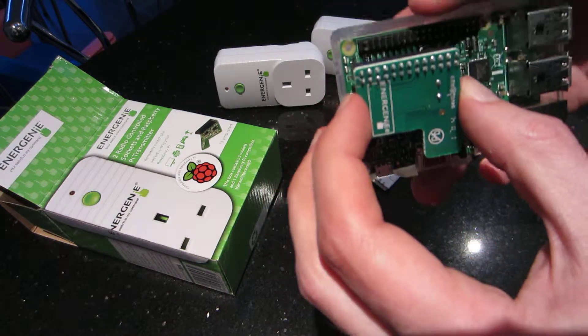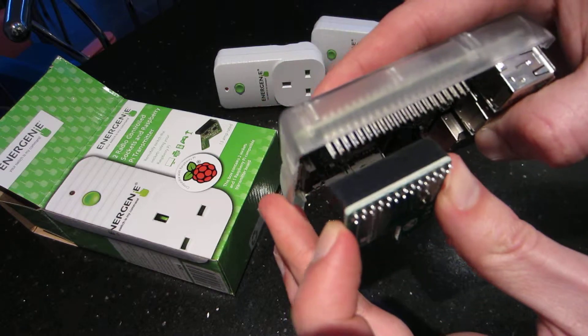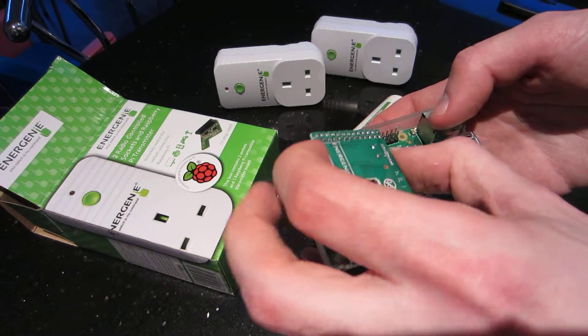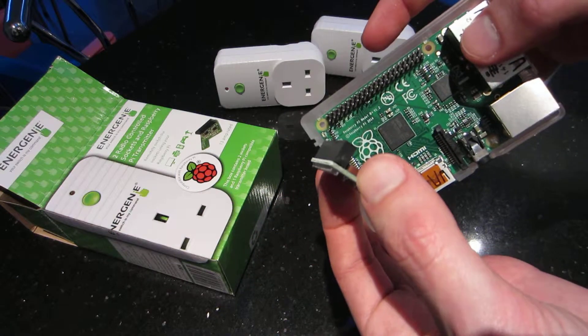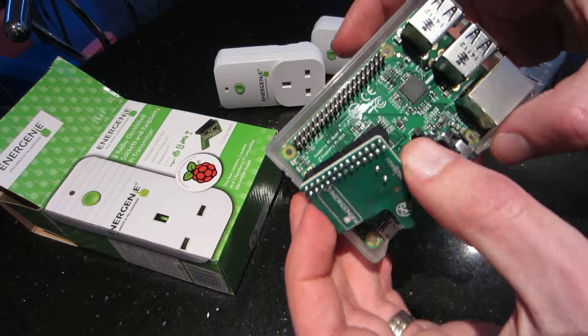It transmits a signal to the sockets to turn them on and off with a bit of Python. I'll blog about how to actually remote-control a power socket that we want to turn on and off with the TV.